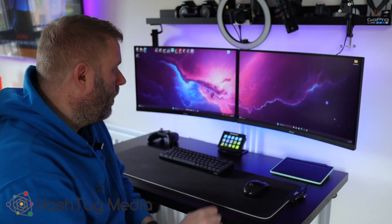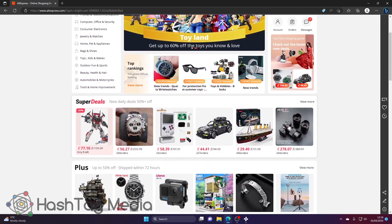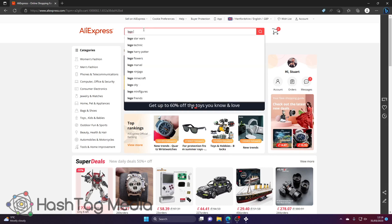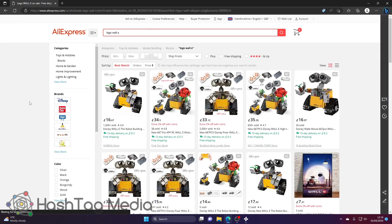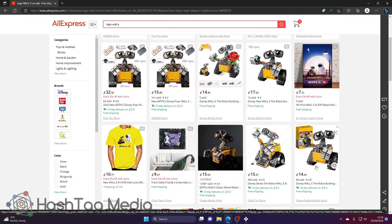Here we are on AliExpress. As you can see, a lot of Lego and watches are showing up in my feed because that's pretty much what I search for. This time we're going to look for Lego Wally, because that's the set I'm after. Loads have come up — varying prices. You've got some at 35 quid, some at 16, some at 14, 32, 14, 15.